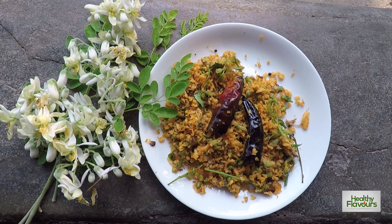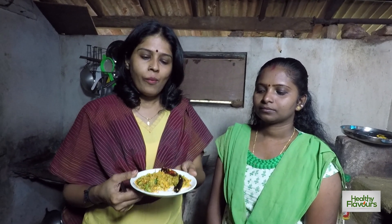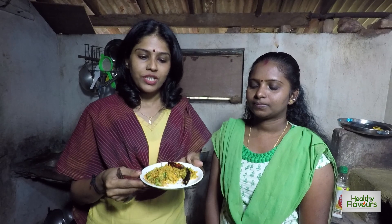Moringa flowers boost immunity and aid digestion. They are also effective for treating urinary tract infections. You can take a look at the finished dish.